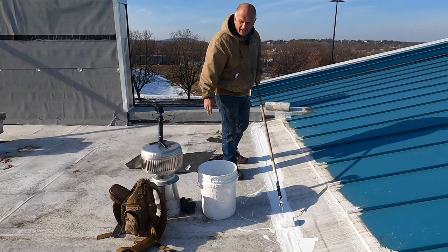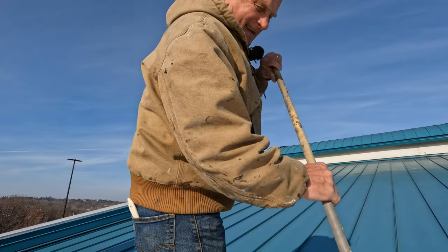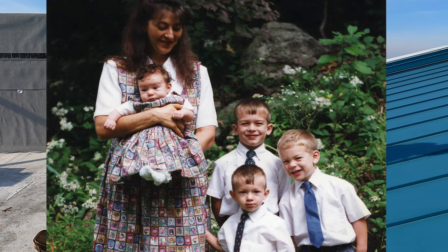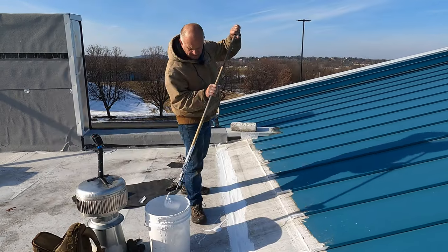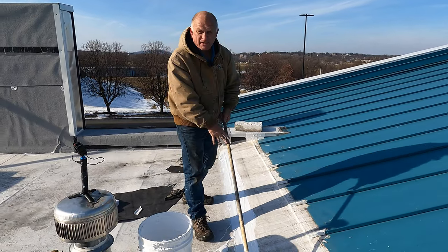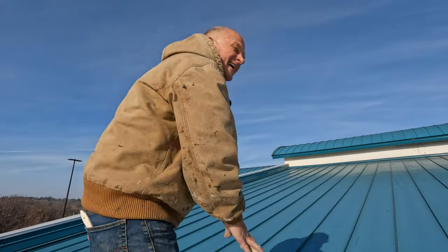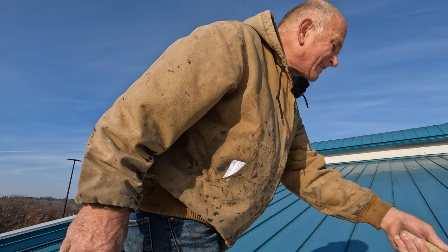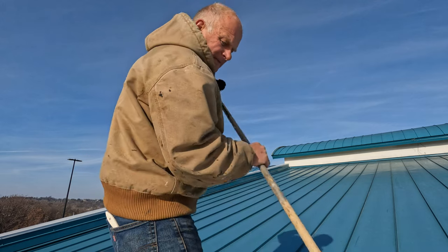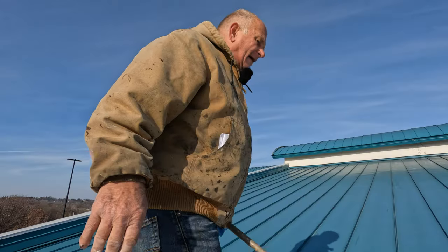And Mr. Buckley said, when can you start? I had no money — I had 75 cents. I had a family, four kids at the time. So I asked Mr. Buckley for a deposit and he wrote me a check for $5,000. Then how did you fix it if you didn't know? How did I do it? Only God.